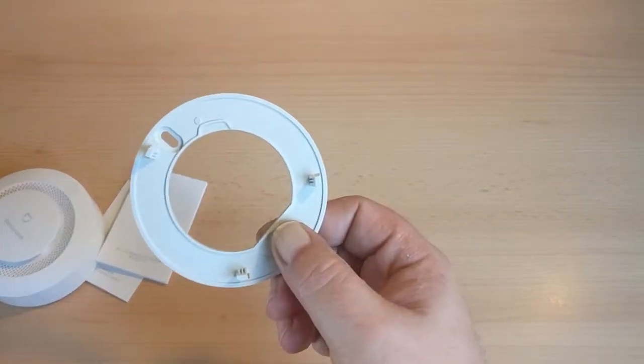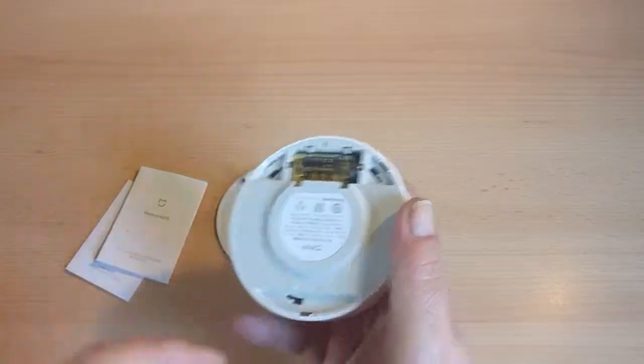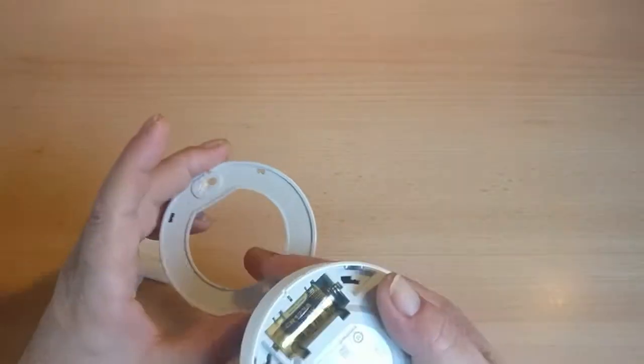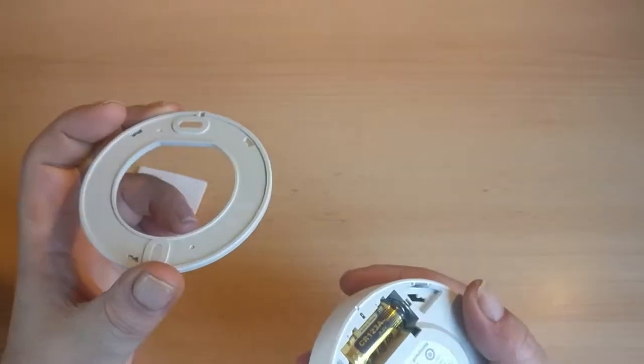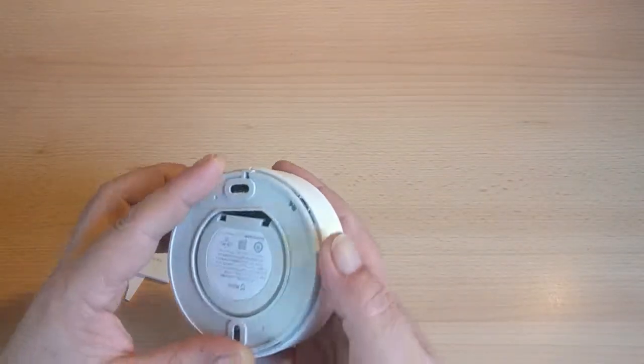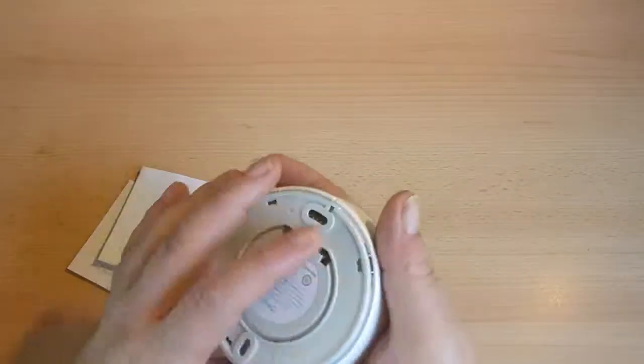The fixing panel itself has got a bayonet fixing. So if you fit this to the ceiling, you've got the screw holes here — mark it up on your ceiling, screw it in, put it in, twist it round, and that will be it fixed to your ceiling.